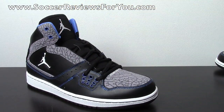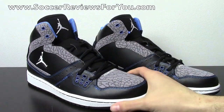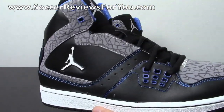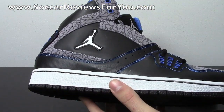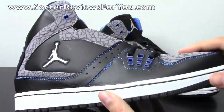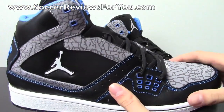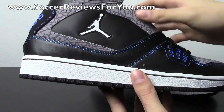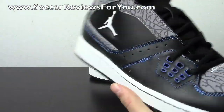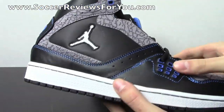These ones are fairly affordable and available in tons of different colors. If you want to see more of the other colors or even some detailed images of this particular shoe, there will be a link down below in the description to the review page on our website. I like the simple design and I was a big fan of this colorway simply because of this grey cement pattern on the shoe. It's fairly affordable, and if you just want a pair of Jordans but don't want to spend a ton of money, this is definitely a good shoe to take a look at.